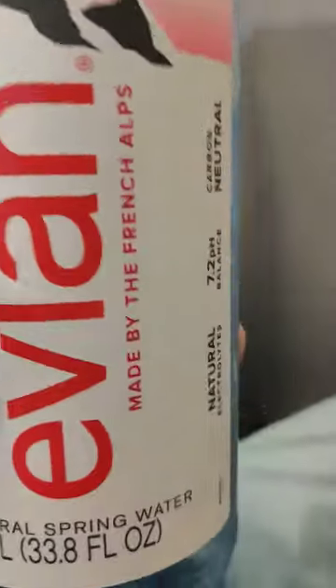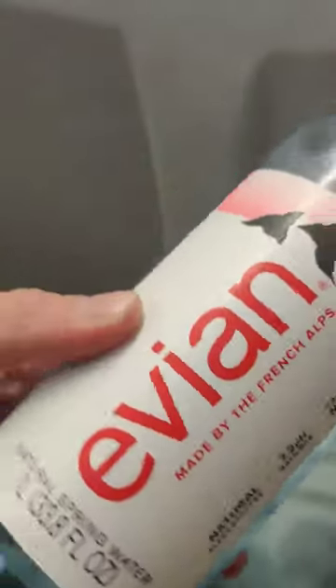What's up guys? So today we're doing a review of the Evian water. This is quality water, from what I've heard.